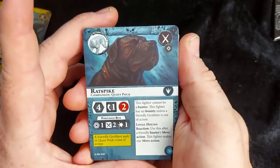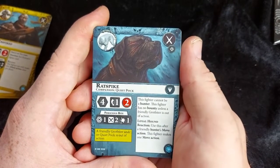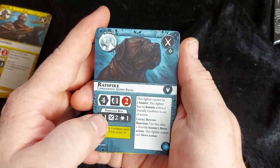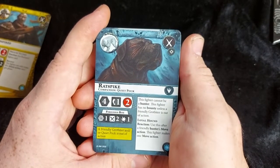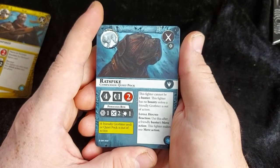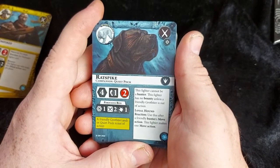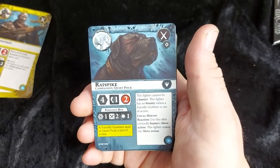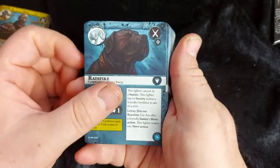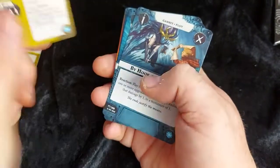And we got Ratspike, the other dog — companion to Quiet Pock. He has a movement of four, one dodge defense, and two health. His ferocious bite is range one, two attacks requiring swords, and one damage. Like the other companion, his inspiring condition is that Grotbiter or Quiet Pock is taken out of action. He cannot be a hunter and cannot have a bounty unless Grotbiter is out of action. He has the Loyal Hound reaction: after a friendly hunter's move action, this fighter makes a move action too — so he's a pretty quick guy.